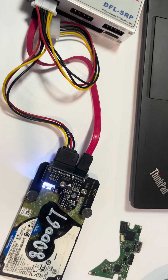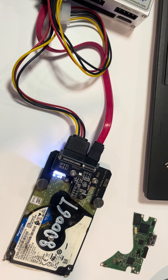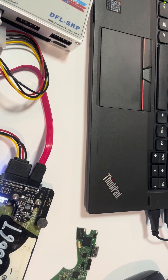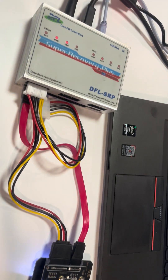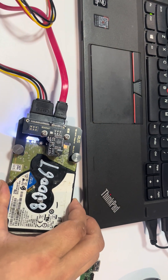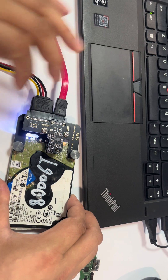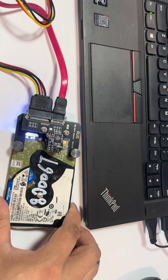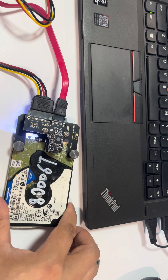This concludes the introduction to the G2 USB to SATA adapter. One important point: this adapter works not only with the DFL SRP data recovery hardware, but with other similar data recovery hardware too. Users can buy this adapter to work on Western Digital SMR hard drives of different PCB numbers with any data recovery or firmware repair hardware. Thank you for watching.